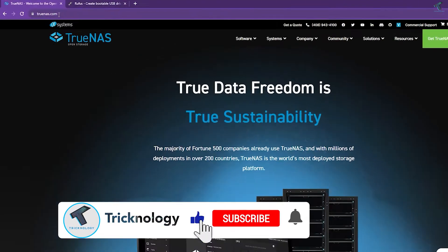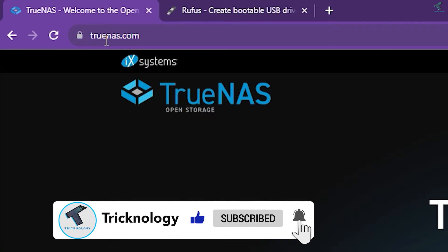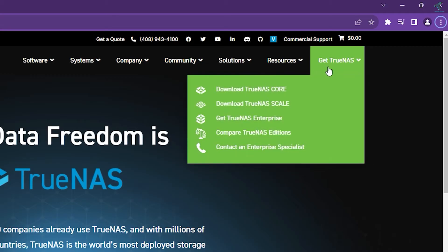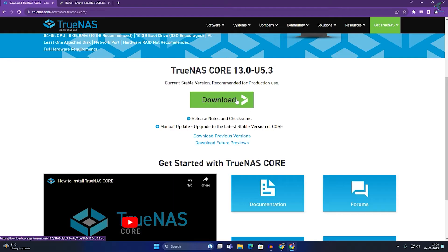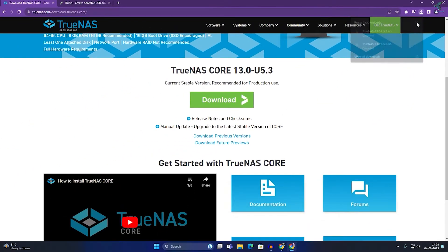First, open your browser and go to truenas.com to download TrueNAS. After going to the website, click on 'Get TrueNAS' and you will get an option called 'Download TrueNAS Core' — click on that. If you want to join the community you can, otherwise click through and get the download link. Click on it and it will start downloading.